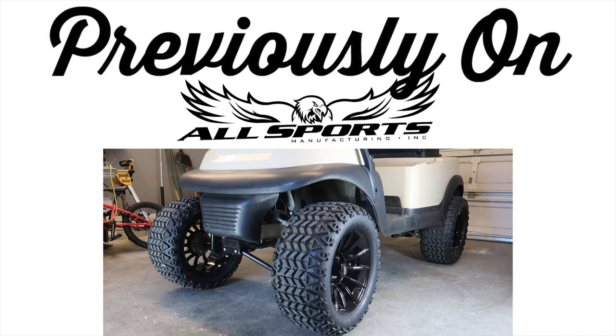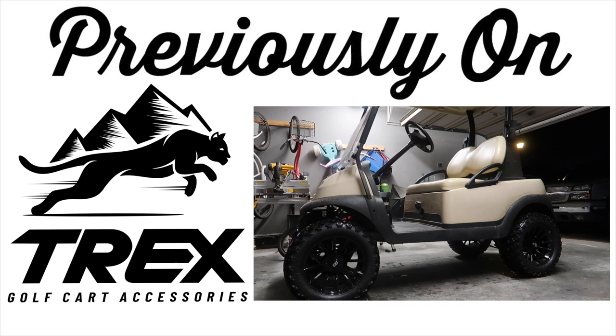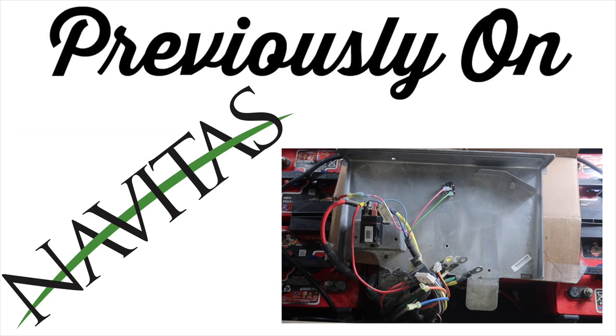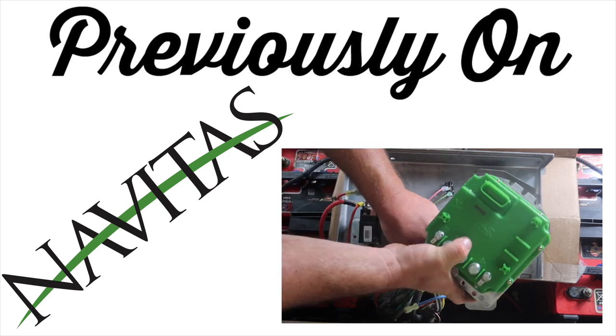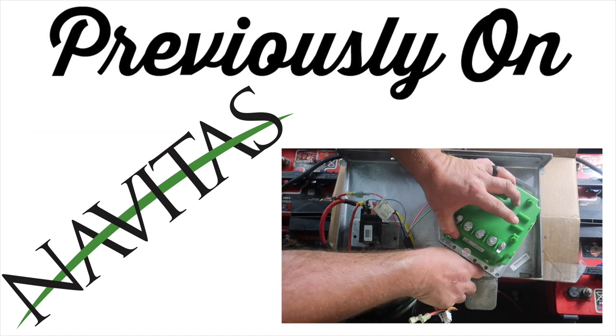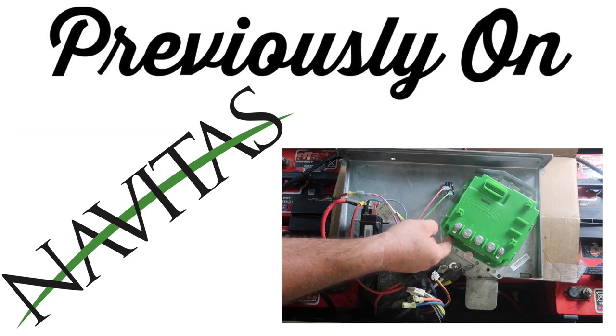Next, we installed a 6-inch lift kit from All Sports Manufacturing. On the same video, we installed some Trex 14-inch wheels with 23-inch all-terrain tires. In the following video, we replaced the stock controller with a controller from Navitas, which also has on-the-fly programming on the dash. This gave us security, more speed, more torque, and more safety as well.